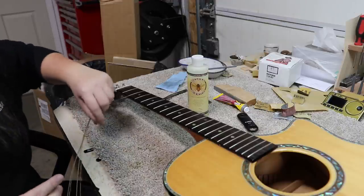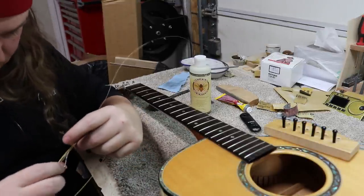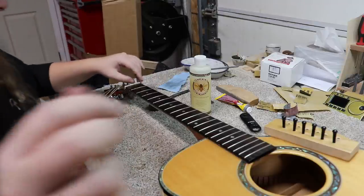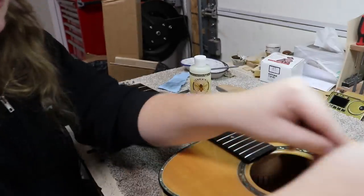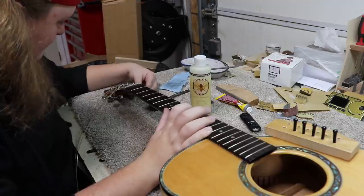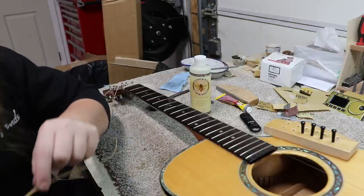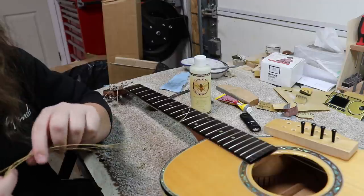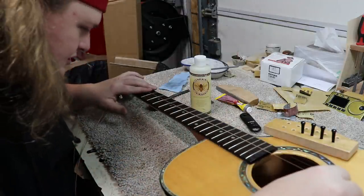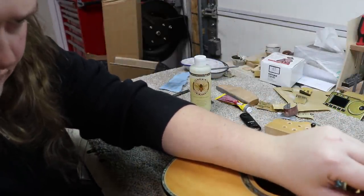I'm going to put the old strings back on. They tangled themselves up. This has been in here before, and so the bridge pins already have the bevel Jerry likes to put on them — another step already done for me. There are all sorts of chunks in the G string; it's almost like the frets have been wearing the G string. Definitely in need of a new set of strings, but we'll use these for setup and replace them last thing.